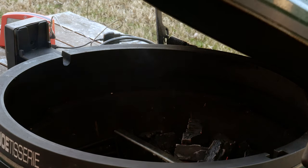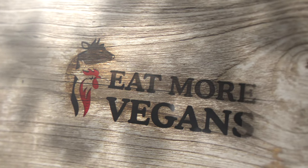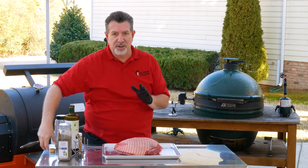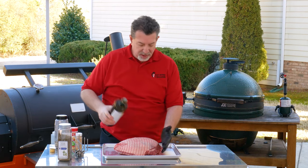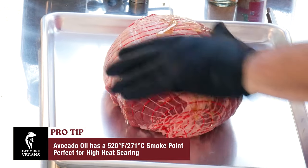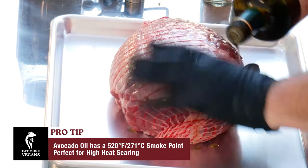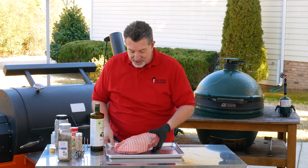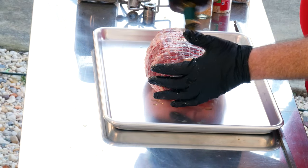Okay, while that comes up to temperature, let's go ahead and get back to our lamb. I'm going to start by putting a binder on. We're going to be cooking over relatively high heat — we're looking to get this thing up to 400 degrees. I'm going to use avocado oil because it's got a nice high smoke point. Notice I'm not even taking the netting off; all I'm doing is rubbing the oil in as a binder.